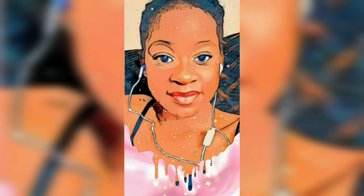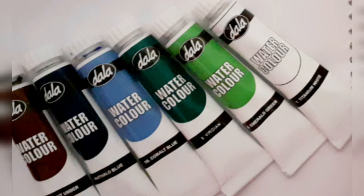Hey you guys, today I'm gonna be doing a tutorial on how to paint a waterfall with watercolors. You don't need the same ones as these — any watercolors you have will do. We're starting off with ultramarine blue for the sky. You can use any blue you have, or any color you want your background to be. Now I'm just adding water onto the paper.